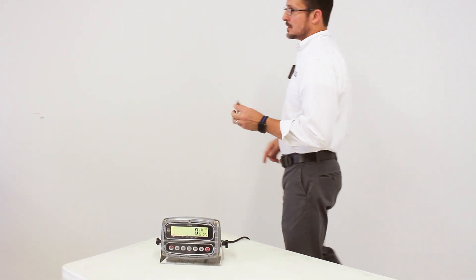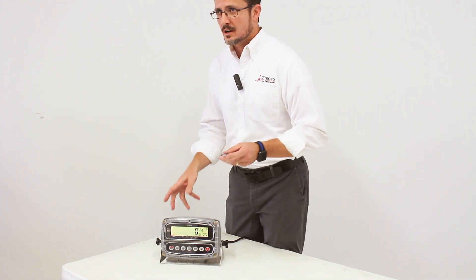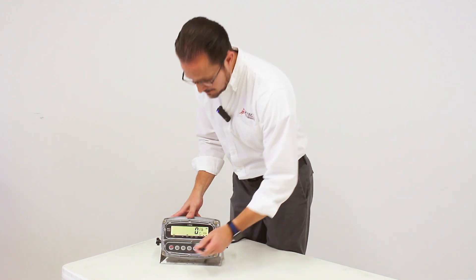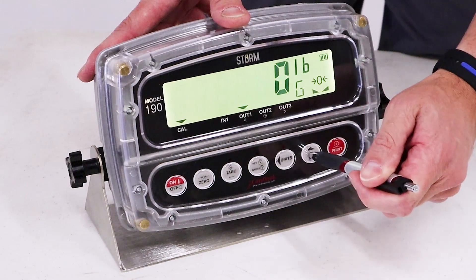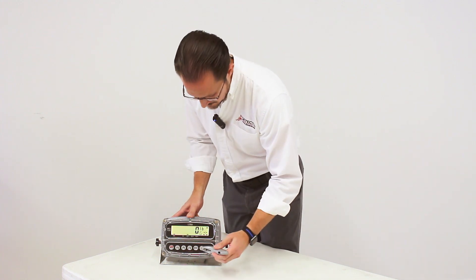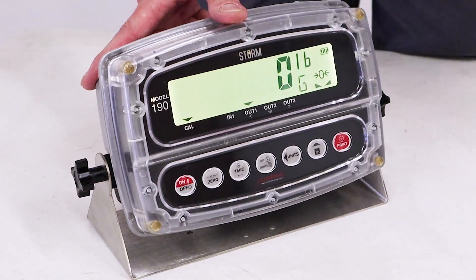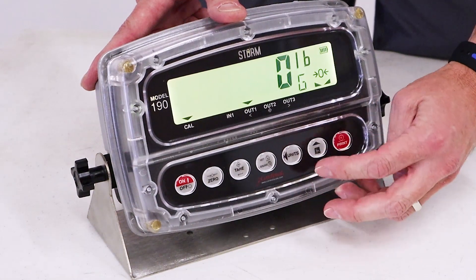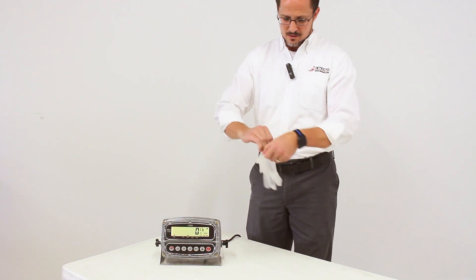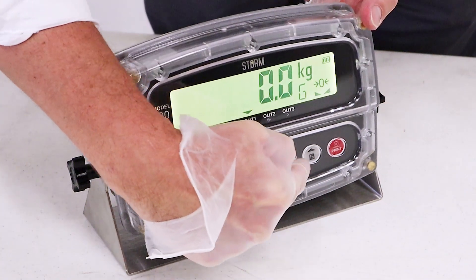Another misconception I'm quite familiar with is: 'My operator only uses pens to work on the screen, and every time he does that, after a week or two, the keys are destroyed.' Well, that doesn't happen with this, because the capacitive touch keys do not activate with pens. 'He uses a knife.' Cool — it does not work, and it does not damage the keys. It just doesn't work. What does it work with? Only your finger. 'But we're in a manufacturing facility that only uses gloves.' That is just as well — it still works with the glove.